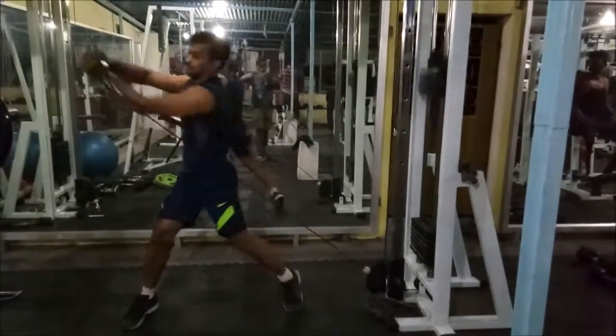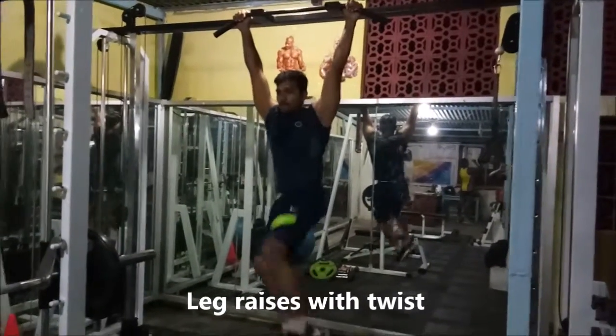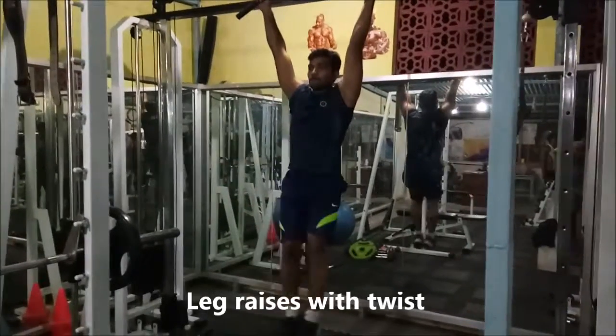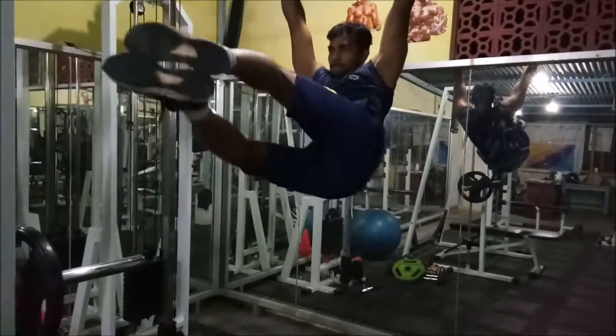Now we move on to the hanging workouts. This is hanging leg raises. Usually they do it with their legs straight, but when you add a twist, this workout helps you build the obliques. This is leg raises with a twist.